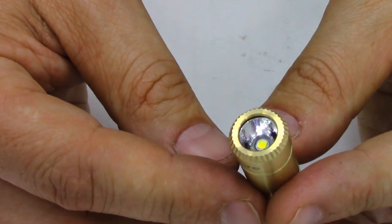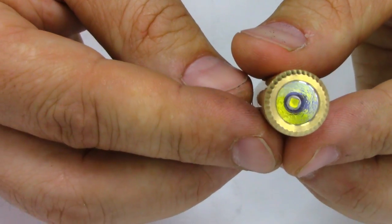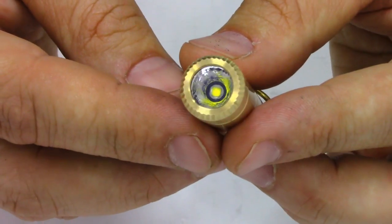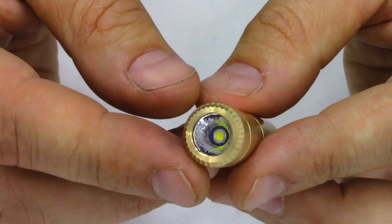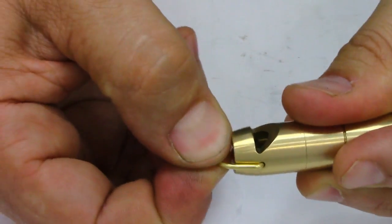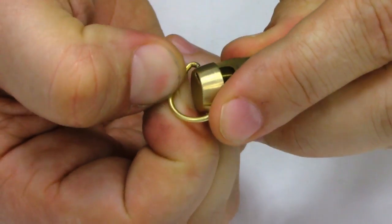Looking down the barrel, we get a Cree XPG-2, perfectly centered, with black highlights around it, a nice orange peel reflector, and an AR-coated lens. The loop attachment is pretty sturdy, but there's nothing really holding it in, so you could break it loose from that.